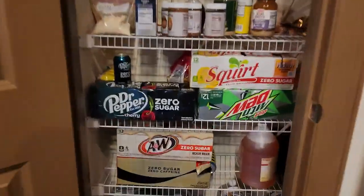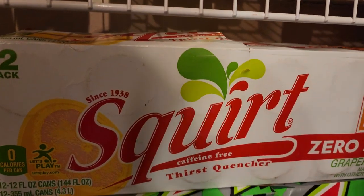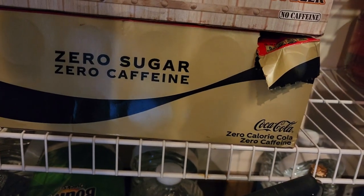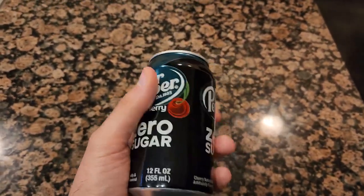Follow me to the kitchen so I can show you which flavors I have. Let's see — we have Dr. Pepper Cherry Zero Sugar, Squirt Zero Sugar, Diet Mountain Dew, A&W Zero Sugar Root Beer, Coca-Cola Zero Calorie Zero Caffeine. I've already picked which soda I'm drinking and that's Dr. Pepper Cherry Zero Sugar. I like the blue color on the can.